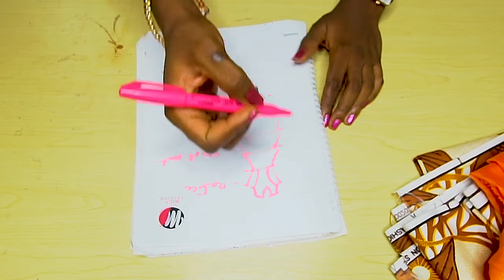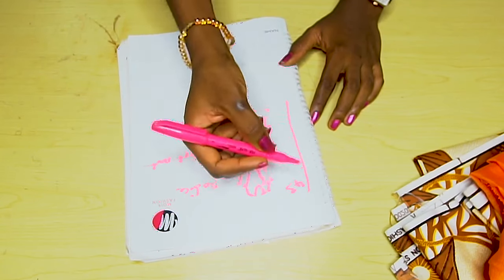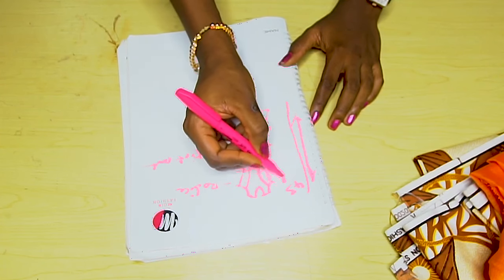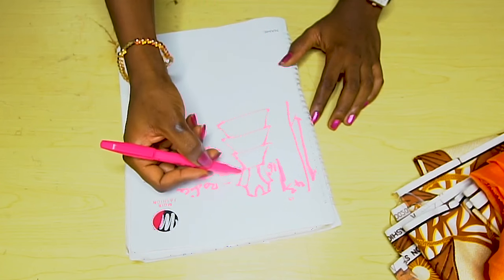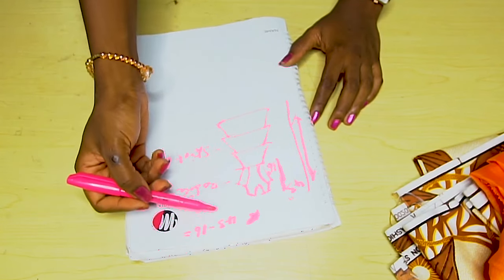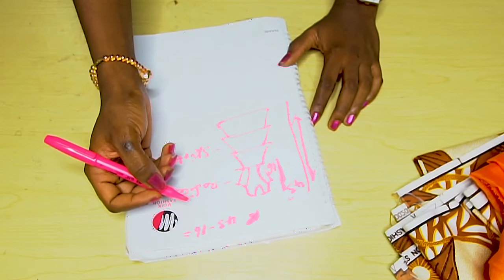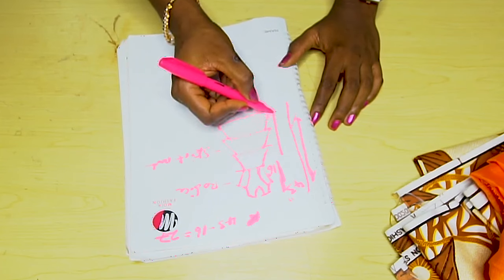I told you I'm going to show you how to achieve this with minimal fabric. Before I go into that, we need to do some calculations. The full length I'm going to be using is 43 inches. The next thing you need is the shoulder to the waist — that is your half length measurement — mine is 16 inches. So we are going to subtract 16 from 43 to give us the skirt part. 43 minus 16 gives us 27 inches.